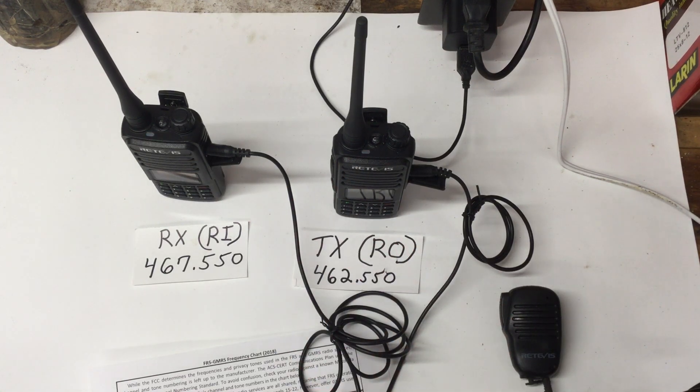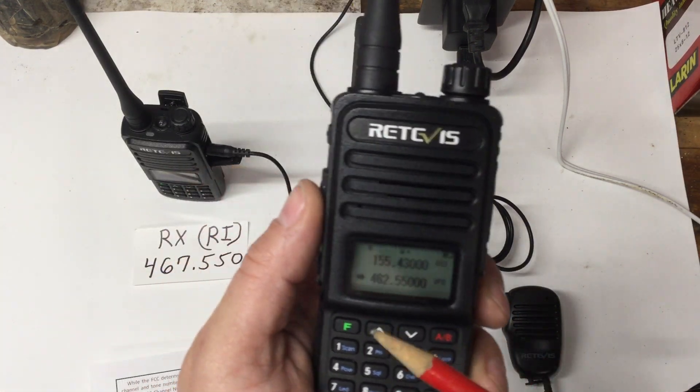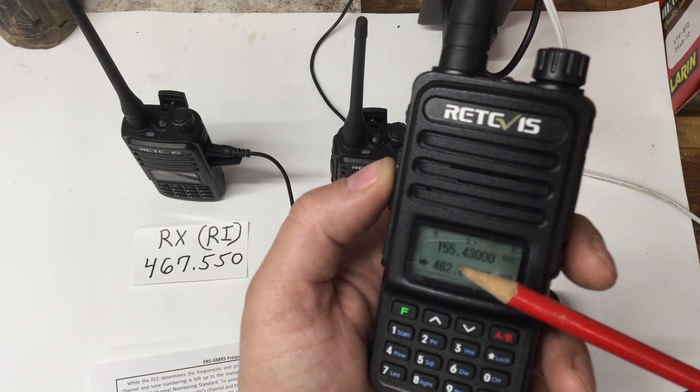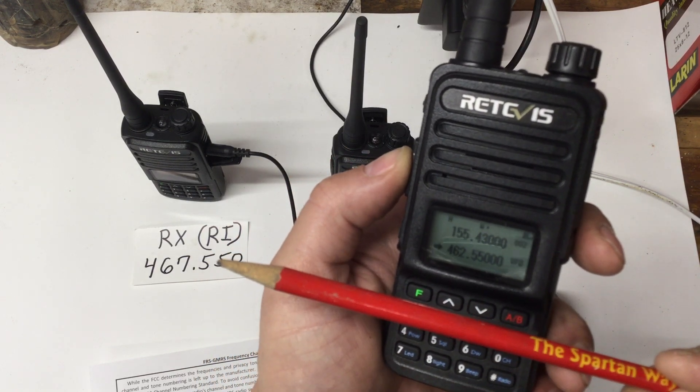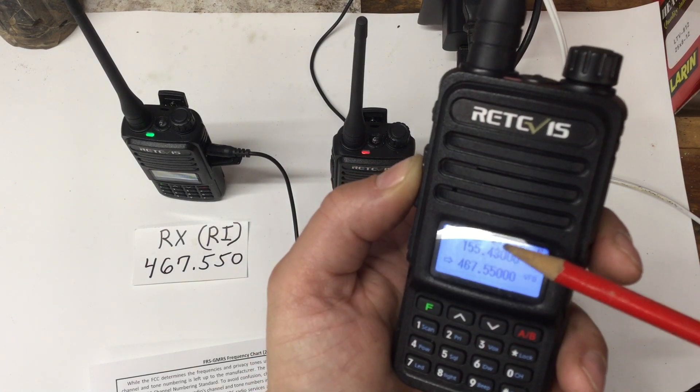To program this on other radios it works similarly — this is why Walmart bubble-pack radios won't work in this particular setup. You need two different frequencies programmed. Watch this: when I hit the transmit button, the frequency display changes to the transmit frequency. When I let go, it automatically goes back to the receive frequency. That's because I have an offset programmed.